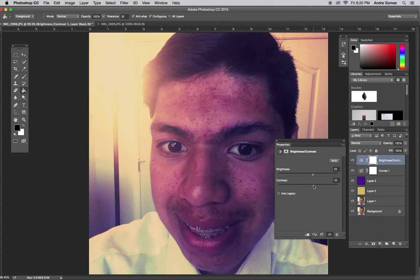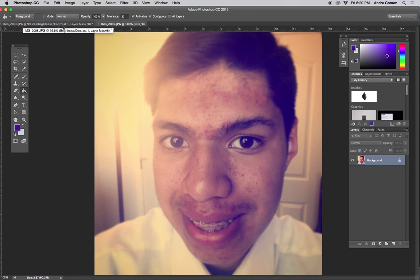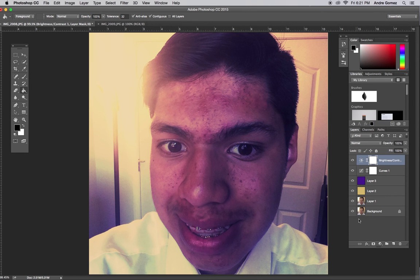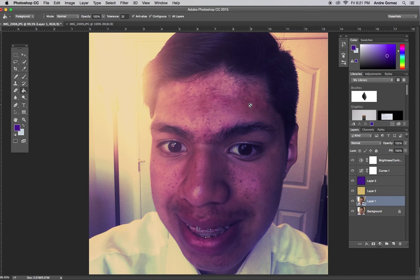Then I'm going to actually bring in another one called Brightness and Contrast. I'm just going to bump up the brightness a little bit and bump up the contrast a little bit, so it just kind of defines things a little bit. Now it's looking really close.